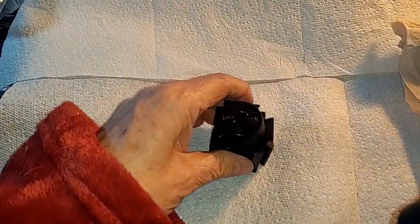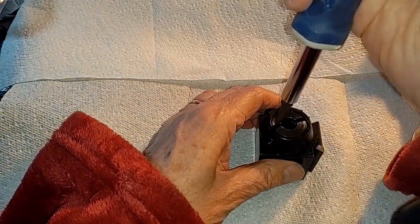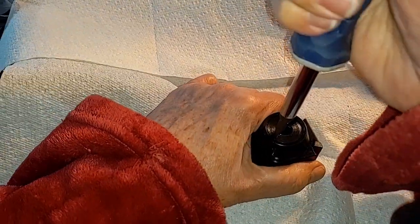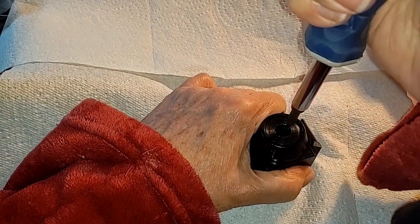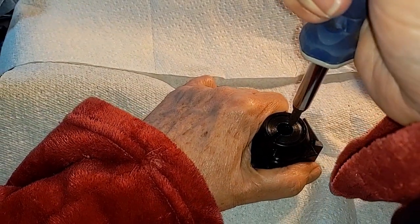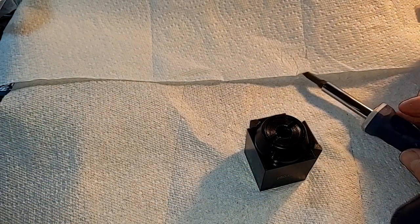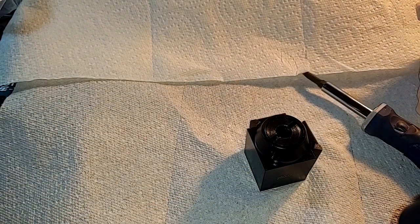Let's go ahead and take it down so I can show you where the problem is. That one's in real tight. I've got to come up with some other way of popping this thing apart. I'll be back with you folks in a bit.